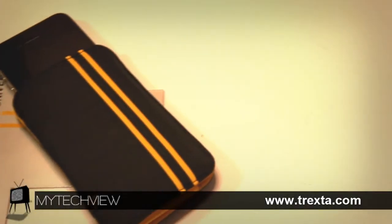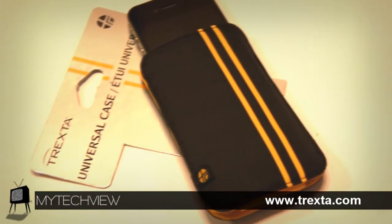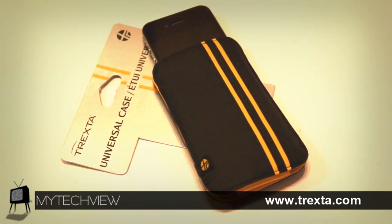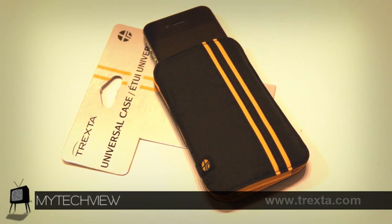If you would like to purchase the Neat Universal sleeve from Trexta, all you have to do is go to trexta.com, direct yourself to the products page, and choose your proper device. The sleeve is valued at $14.99.